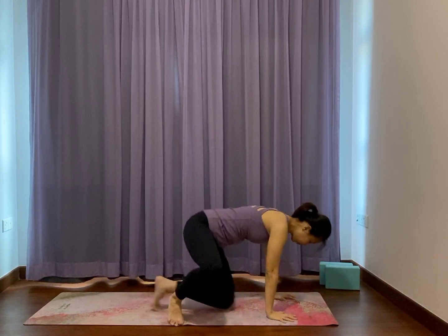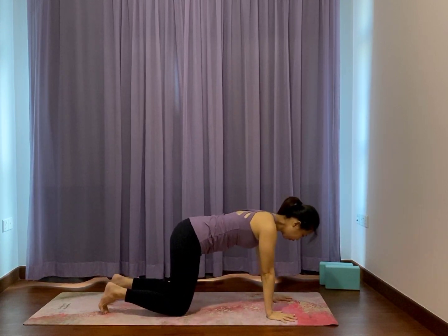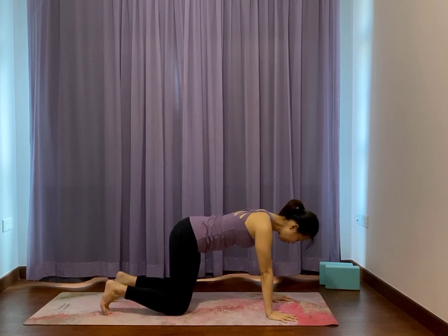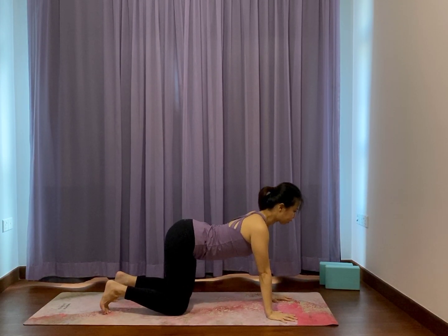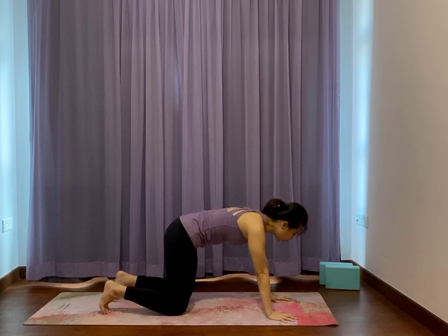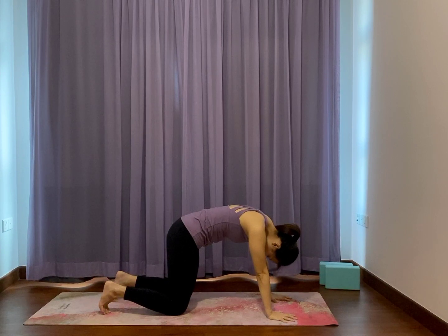Come onto hands and knees. Palms below the shoulders, knees below the hips. Feel free to tuck or lay flat the toes. Point your tail, stretch your belly and chest out forward. Tuck tail, rounding your lower, middle, and upper back in cat pose.